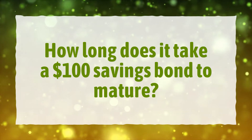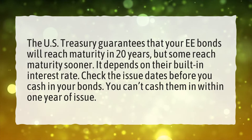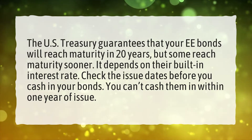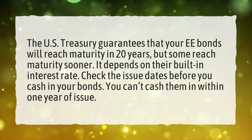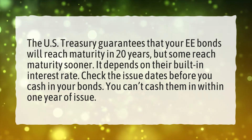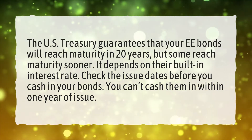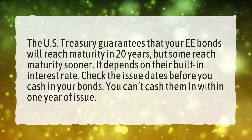How long does it take a $100 savings bond to mature? The U.S. Treasury guarantees that your EE bonds will reach maturity in 20 years, but some reach maturity sooner. It depends on their built-in interest rate. Check the issue dates before you cash in your bonds — you can't cash them in within one year of issue.